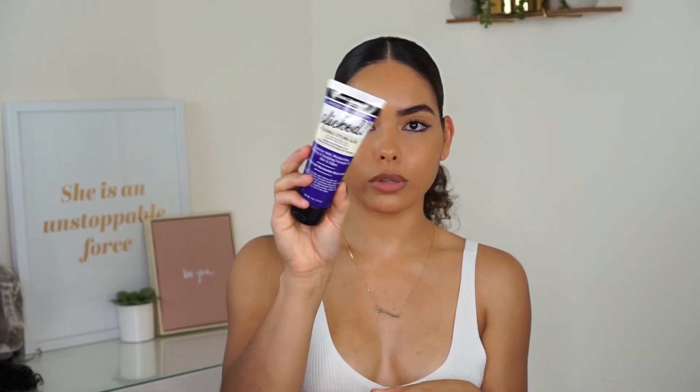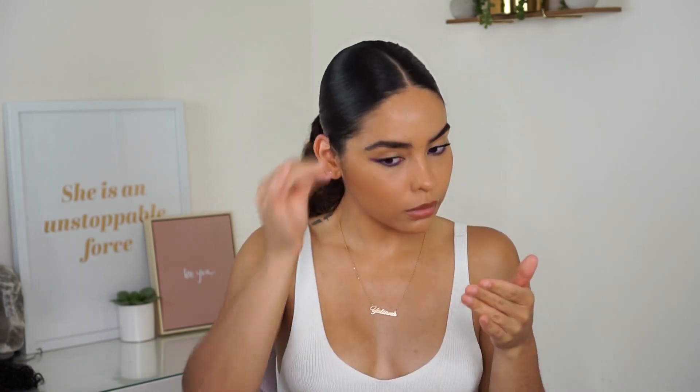Now that my hair is slicked, I'm just going to go in with a little bit more of this styling glue and put that around my edges. Then I'm going to go ahead and braid this, detangling a little bit using that same Tangle Buster Styler.